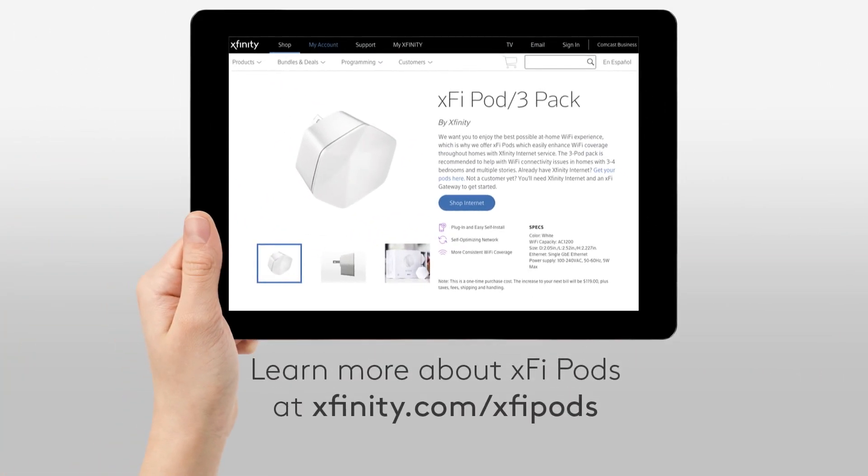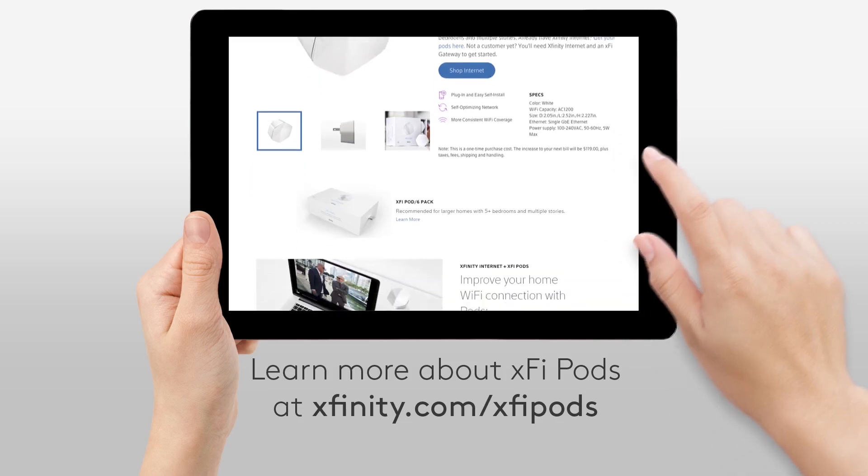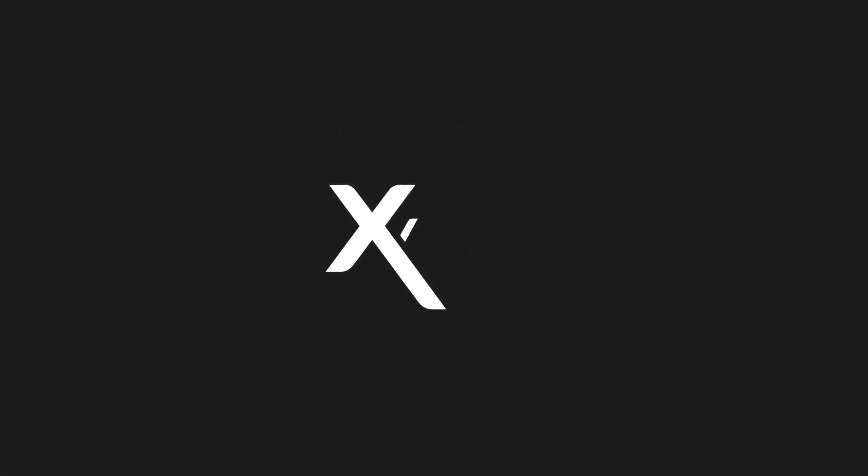Learn more about XFi pods at Xfinity.com/XFi pods. Xfinity — the future of awesome.